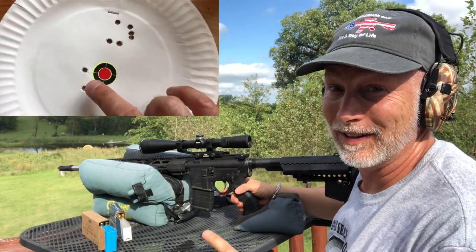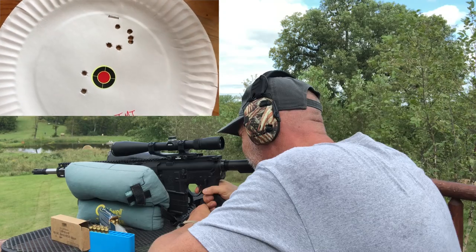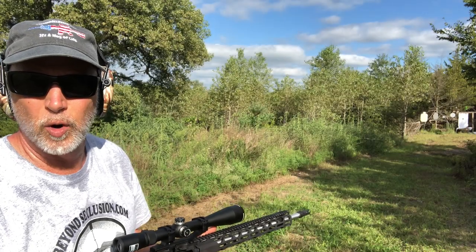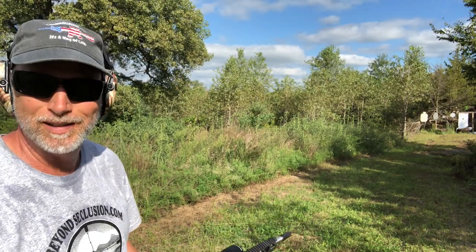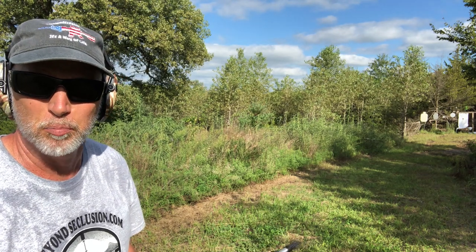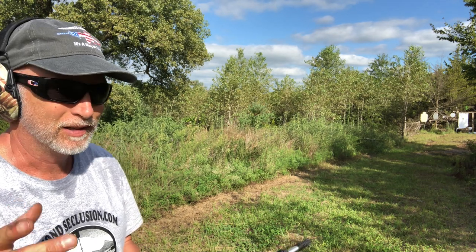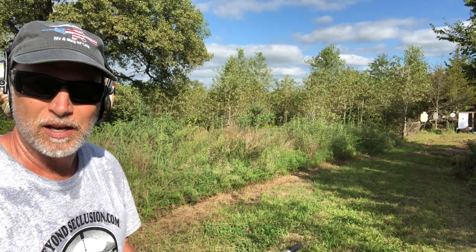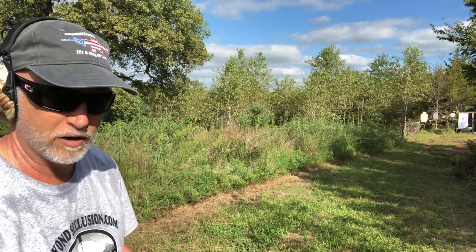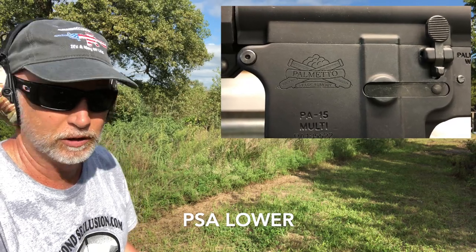That grouped a lot better — it was about five inches high but it was a nice group. I'm still working on the groups and accuracy, getting some mixed results. I think the barrel just needs breaking in; I need to get some rounds through it. Rather than going through match ammo watching the groups change, I want to test reliability. I've got an echo trigger in here — we'll just have a little fun and get some ammo down there while double-checking reliability.